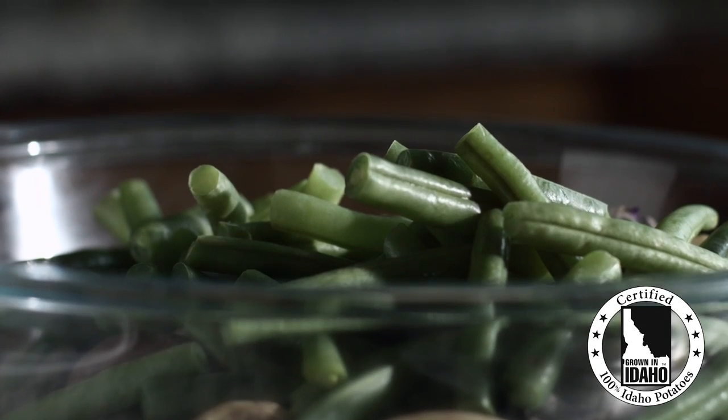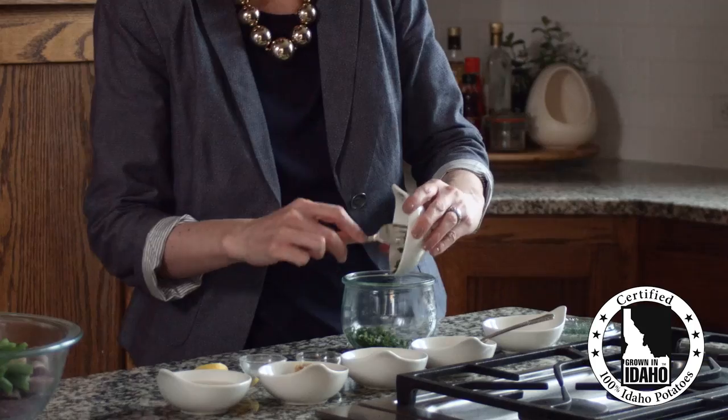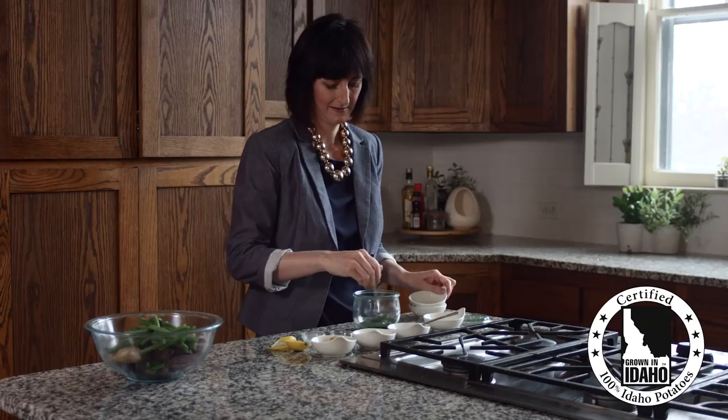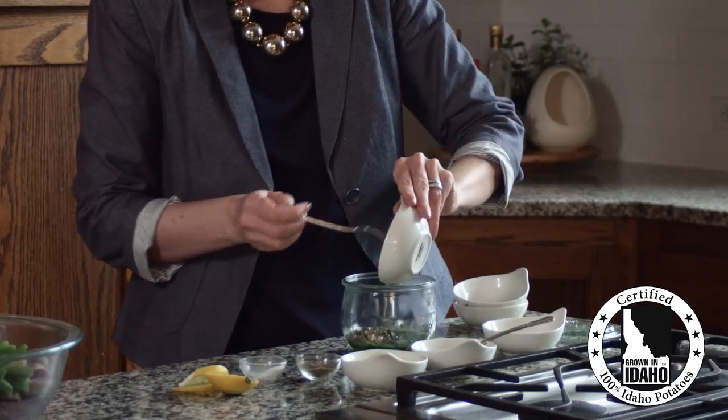Fingerling potatoes are a testament to this, because they require so little attention that you can make even the most simple of recipes taste like a culinary expedition.